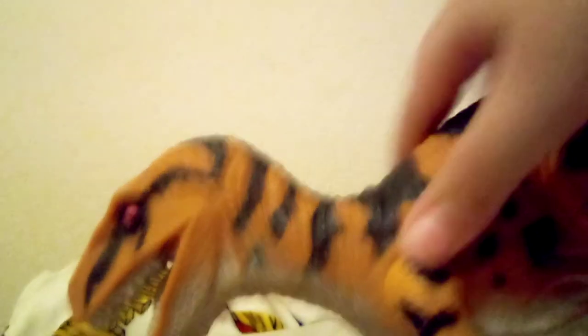It has a really nice paint job. It has that nice rubber skin — Mattel, do this more, make more rubber dinosaurs. And you can shove things in its mouth. Its articulation lets it move its arms.